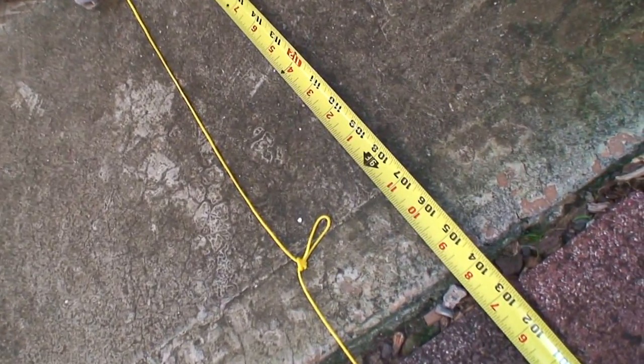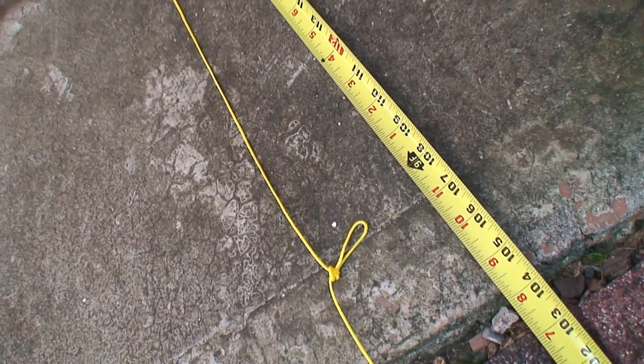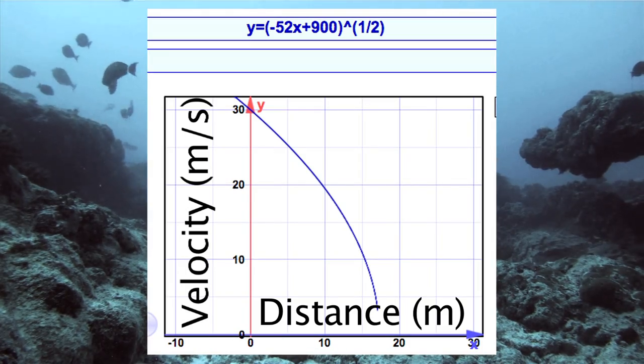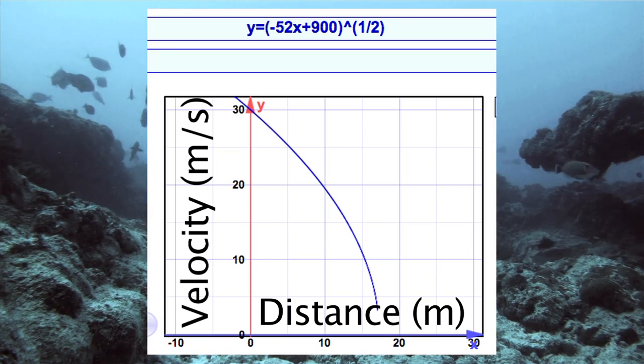Twice I stretched at 24 feet, and then the last time I stretched at about 9 feet to the knot — so that's 24 plus 24 is 48, plus 9, is 57 feet. Using these numbers, we find that our shaft experiences a force of about 3 Gs, or a deceleration of 26 meters per second squared.